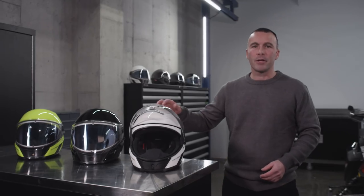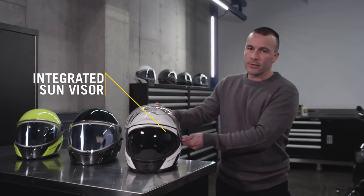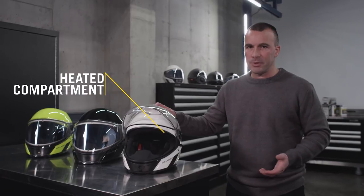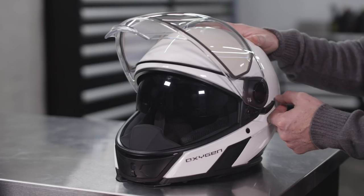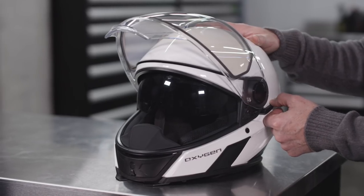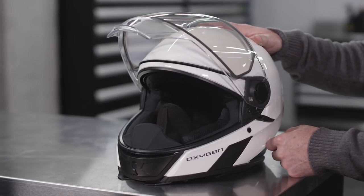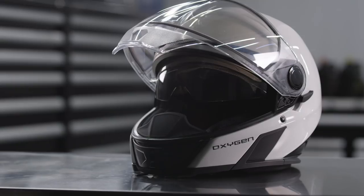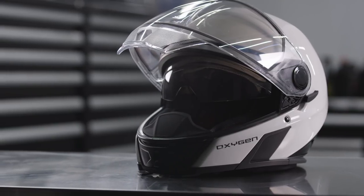The Oxygen helmet also incorporates a sun visor which flips down and up. When it's not used, it's stored in a heated compartment which keeps it fog-free all the time. If the visor does fog up, flip it back up for a few seconds, then bring it back down. This Oxygen helmet has the smoke color sun visor, but two other colors are also available as accessories.